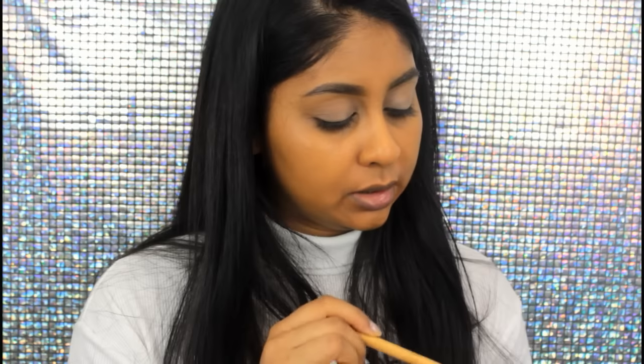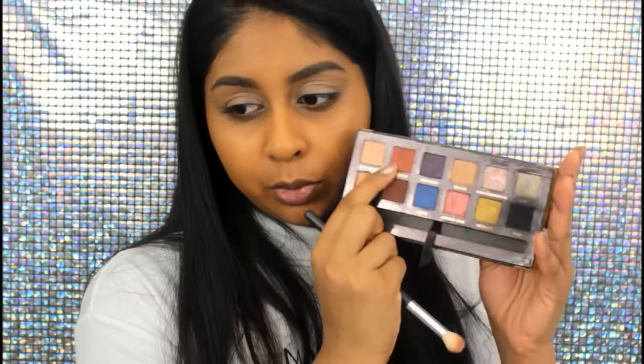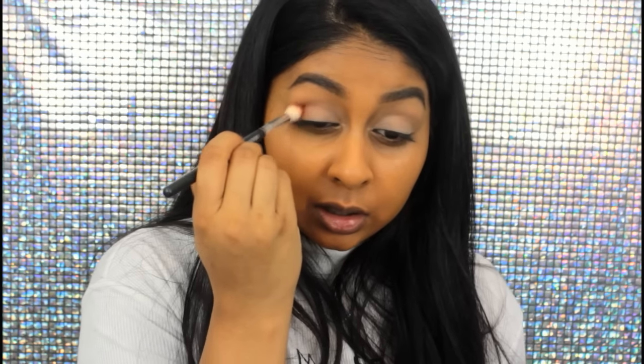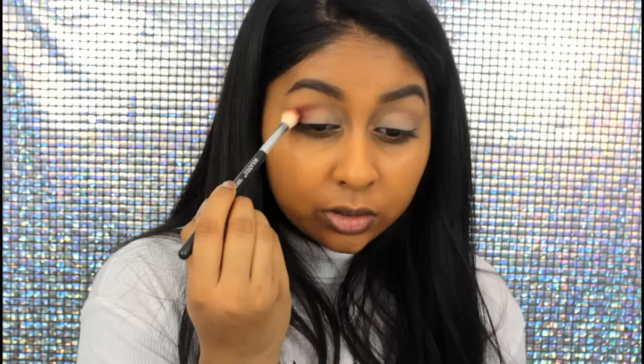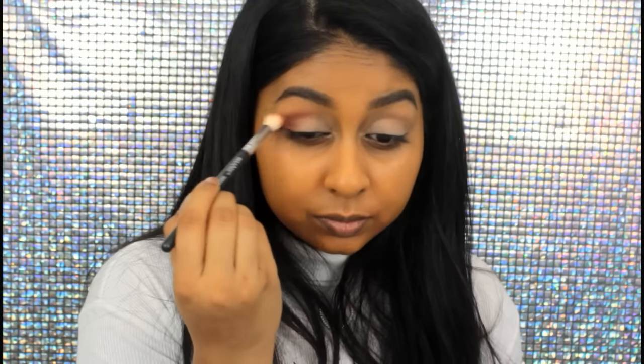Then I like to grab my Anastasia Shadow Couture palette — this is like my favourite palette ever. Always keep a fluffy clean brush on hand while doing any eye look, because it's really nice to have a clean brush to blend the edges. I'm going to take a fluffy brush and pick up Morocco. I really like this brush because it's made of goat hair and it really picks up the eyeshadow well. I'm going to concentrate this on the outer corner, really blending and keeping the edge of the brush on top of the crease. These eyeshadows are so freaking pigmented — I just love them so much.